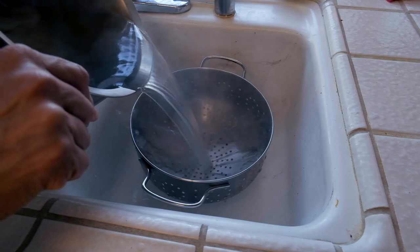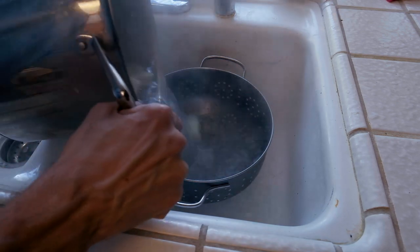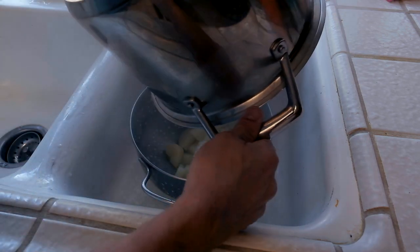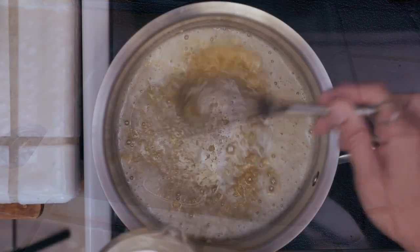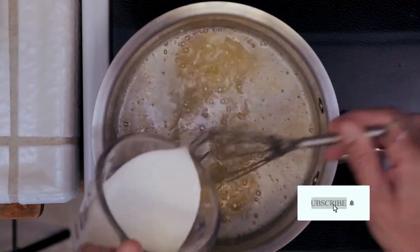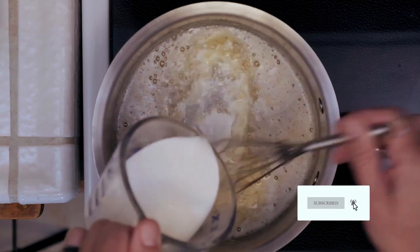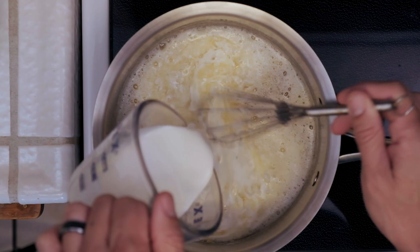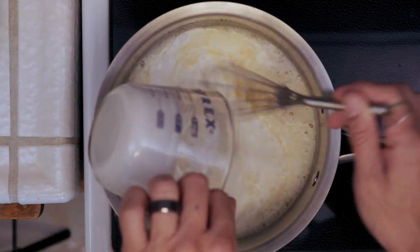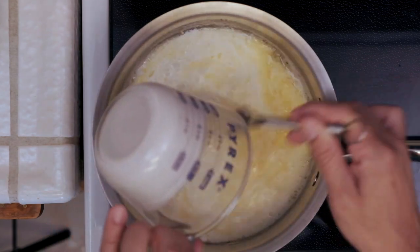The potatoes are done, so we're going to strain the potatoes and just let them sit here in the sink to cool off and drain — we don't want them too wet. While that's going on, I have put the heat back on this butter and we're going to start whisking in our cream. We're going to whisk this well to get it nice and incorporated with the butter.